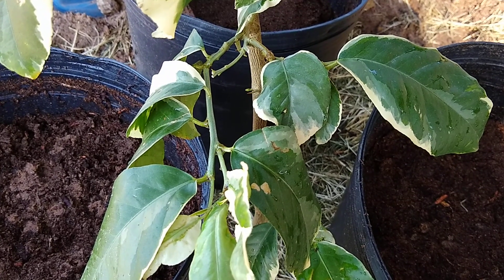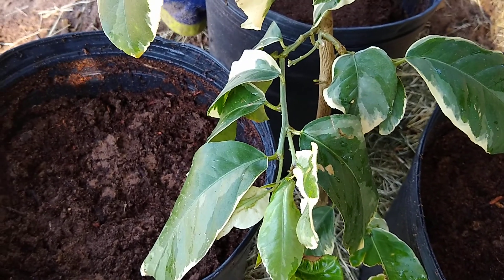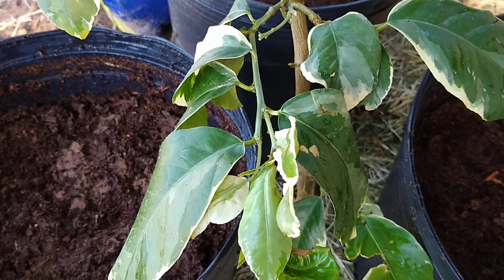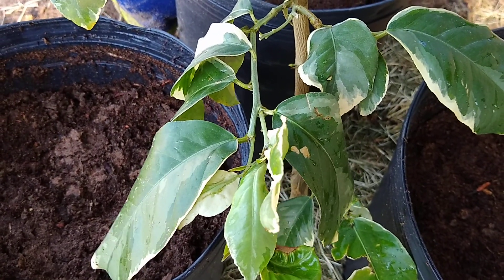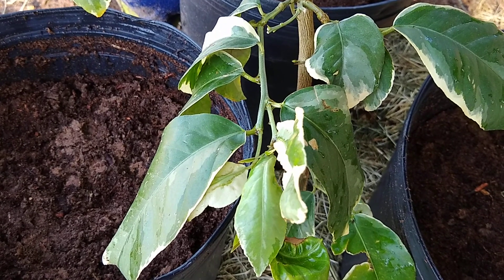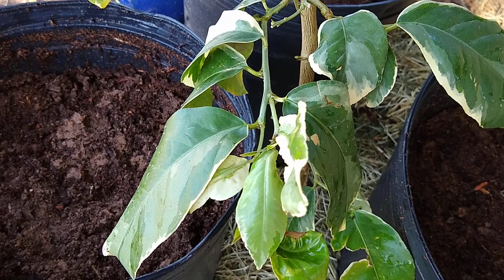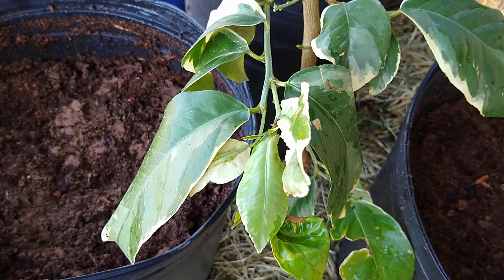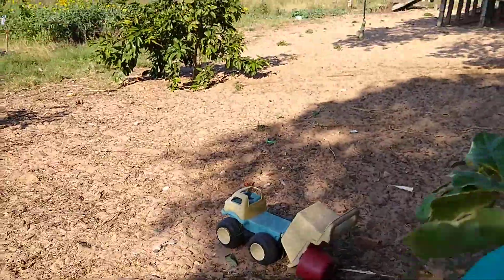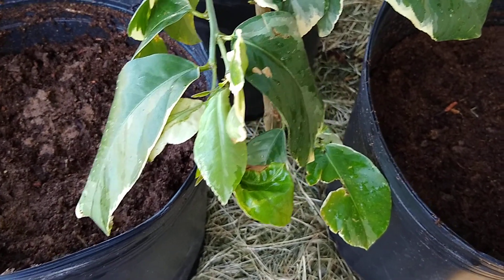The way this summer is already going we're going to have to do something about getting water out here to all these things. The nice thing on this side of the house is we can capture the water from the washing machine. We use a very soft type of soap in the washing machine anyway, so it's not going to affect anything - it's okay to use on fruit trees because it's just going to water the plants.